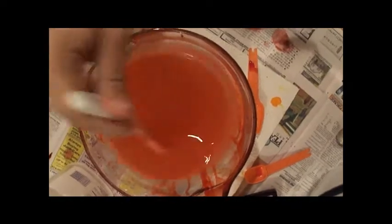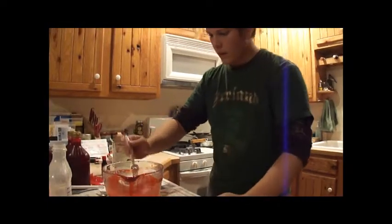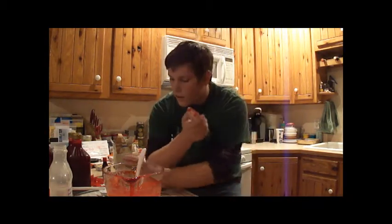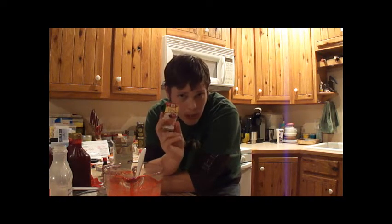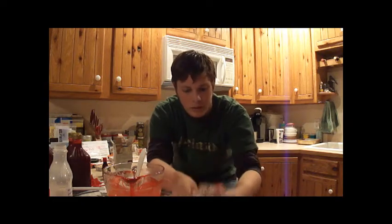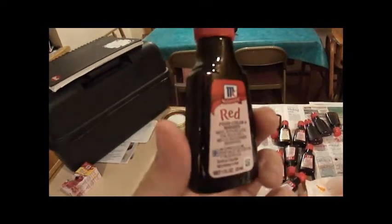Mix all that in there. Hopefully I won't drop the camera. There it is. This really looks disgusting, but actually this is completely edible. So if you have a craving for corn syrup and water and some other stuff, go right ahead and drink this whole bottle. For the small recipe with one cup of cornstarch, you're just going to want one bottle. But that's two tablespoons of red food coloring. For this — since we've got four cups — we're going to need four bottles.